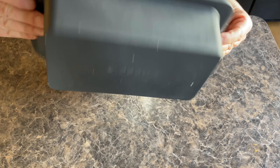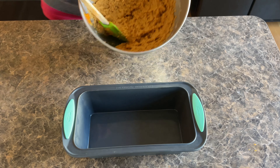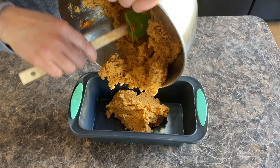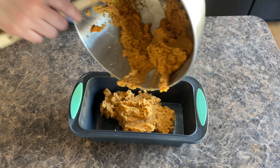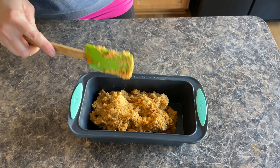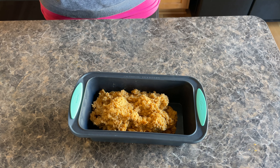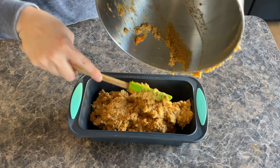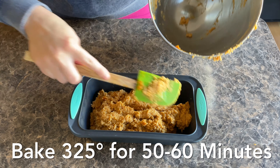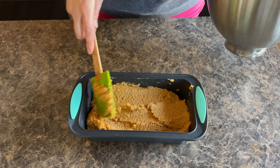I got this silicone mold from Amazon — I'll make sure to link it down below. I love it so much, I use it all the time. It's perfect for keto cooking because keto baking can really be sticky on the bottom when you're trying to pull up breads. Silicone molds really help with that and I don't have to put any parchment paper on it. I'm going to bake this in the oven at 325 degrees for about 50 to 60 minutes, and then we will prepare our topping.